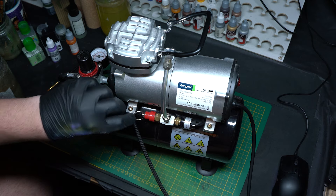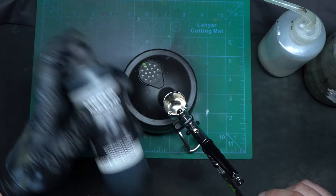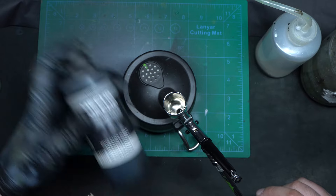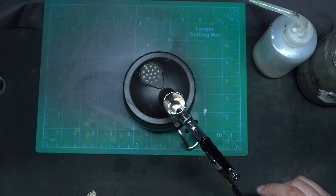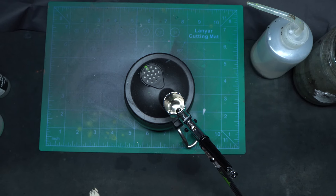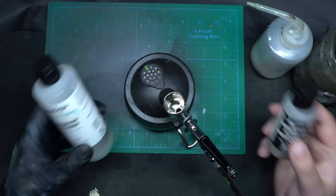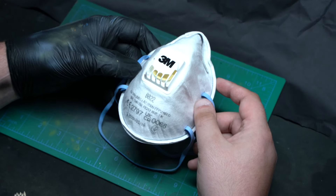The airbrush cannot work alone, so you will need a compressor and a few other tools. The main rule is the same: start cheap and when you know what you want or need, you'll know what to do. I use a cheap compressor and for now it works great. Cheap brushes for mixing and cleaning, a cleaning pot that also serves as a holder, thinner, flow improver, and isopropyl alcohol mixed with water for cleaning. Also, don't forget to wear a mask and gloves when doing heavy work.